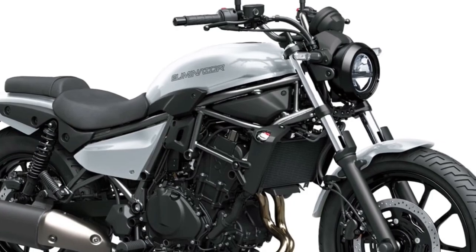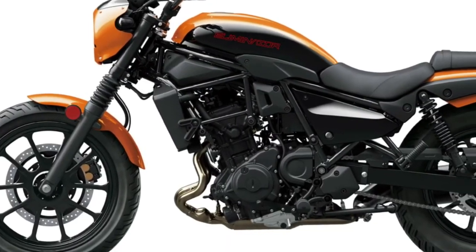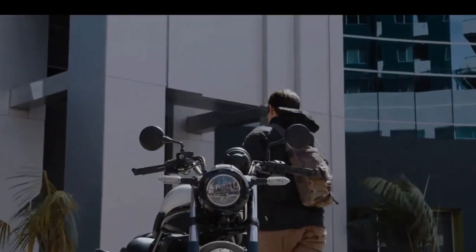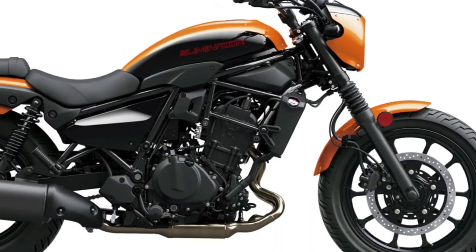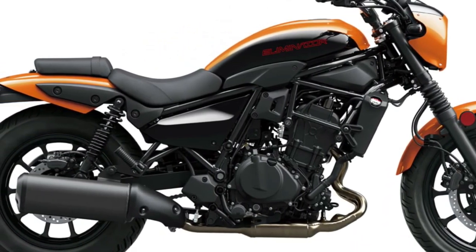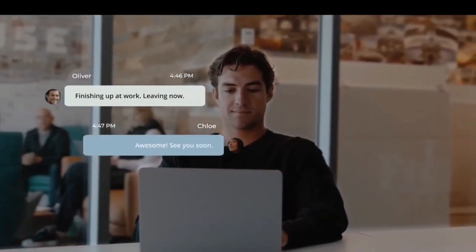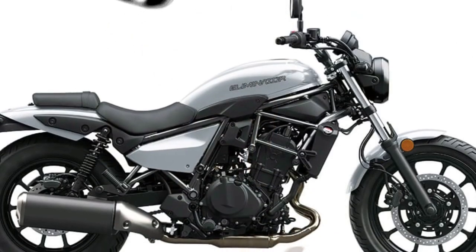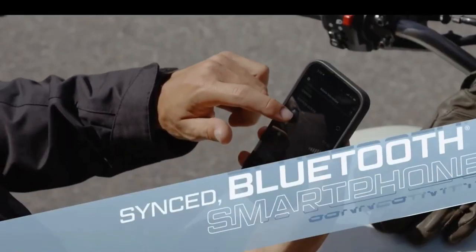It also features a split seat setup with a low seat height of just 735 millimeters, making it one of the most attractive cruiser models. The motorcycle seat is adjustable with a maximum height of 765 millimeters and a minimum height of 715 millimeters. Additionally, the Eliminator SE variant includes a headlight cowl, front fork gaiters, and a two-tone seat.